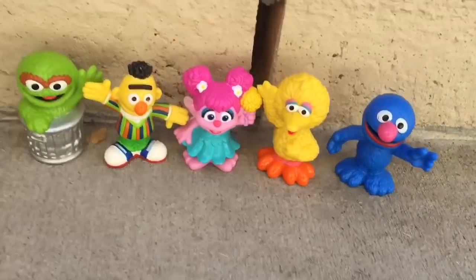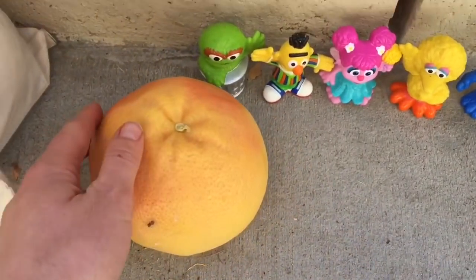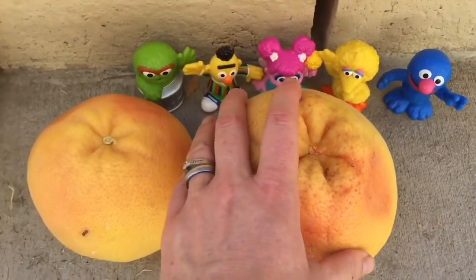We picked a whole bag of grapefruits. Count with me to see how many we picked. One, two, three.